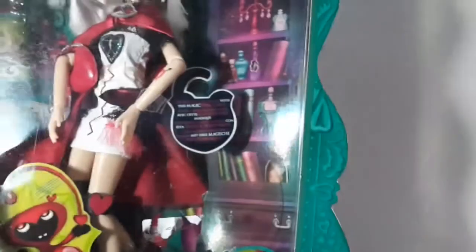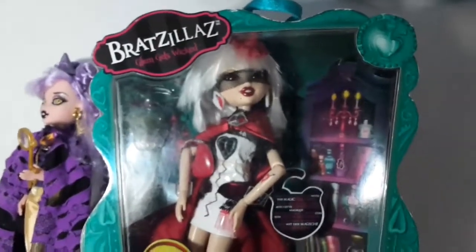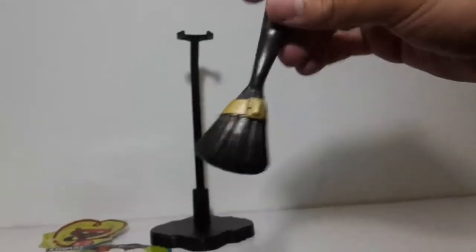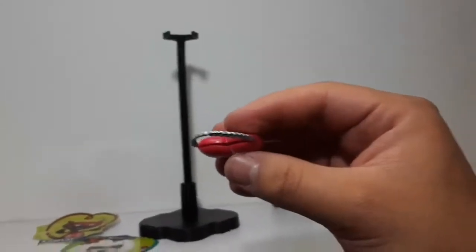I think it also came with a doll stand, so I'm going to take her out of the box and we're going to take a closer look at her. Now I'm going to show you the accessories she came with. She came with a doll stand, which says Bratz on it. We also have a little doll brush that looks like a broom. She also came with this purse which has a little opening so you can put a piece of paper or something in it.